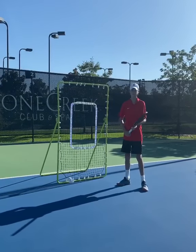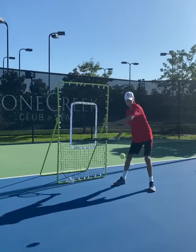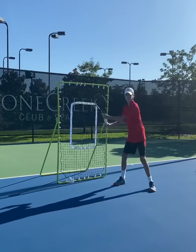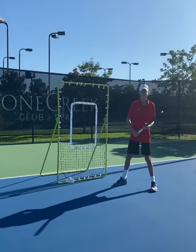Brody is going to do it. Brody, are you ready? Here we go. Good. See, now he can't cheat and he can't get around it. Here we go. Thanks Brody.